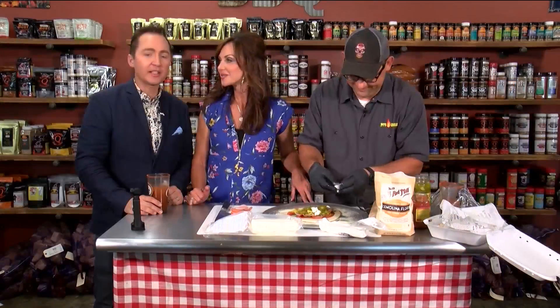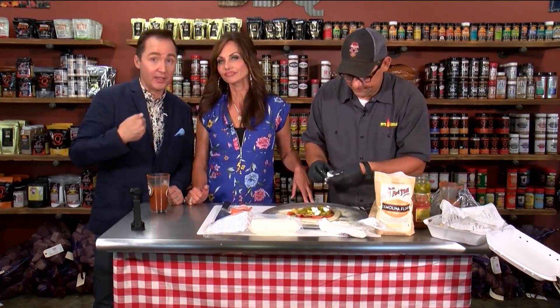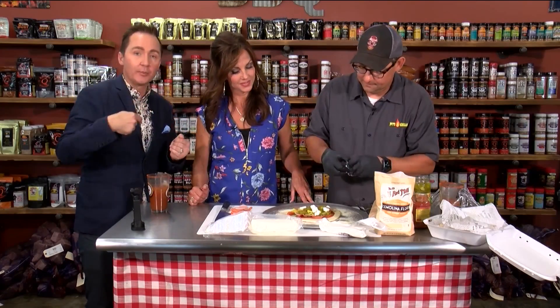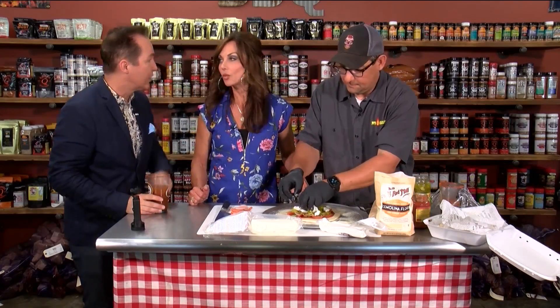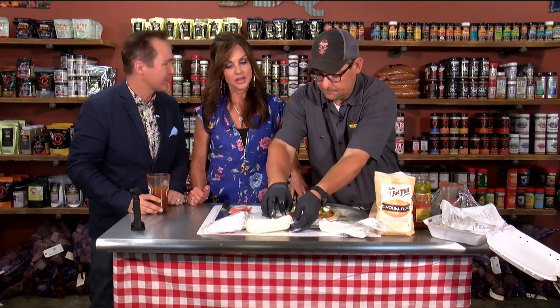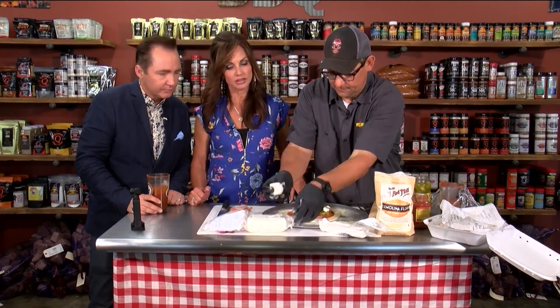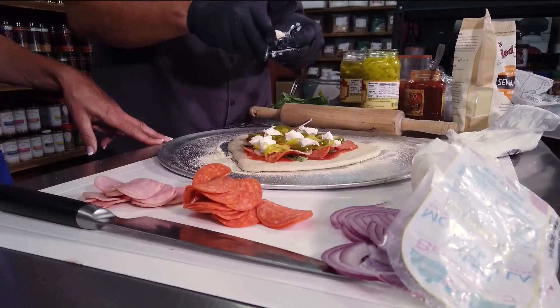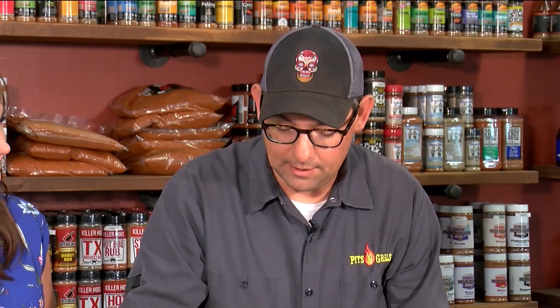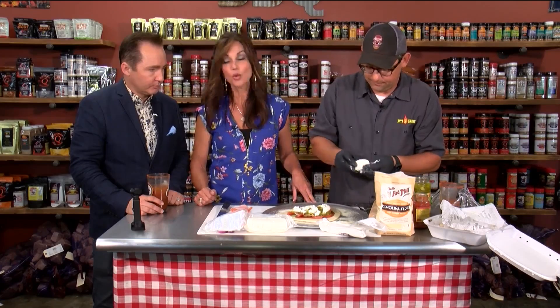I feel at home here at Pits and Grills because if you have a question, Nick is happy to help — there are no dumb questions. Everybody here has been so helpful. We want people to go home and get the most out of their equipment. If you buy it from us, we want you to know how to go home and make the best ribs in your neighborhood. No question is a dumb question.